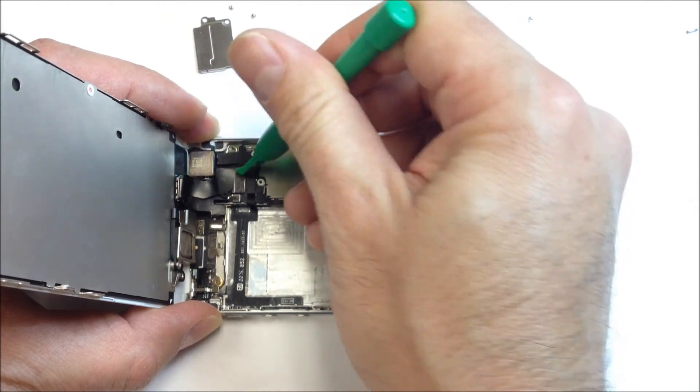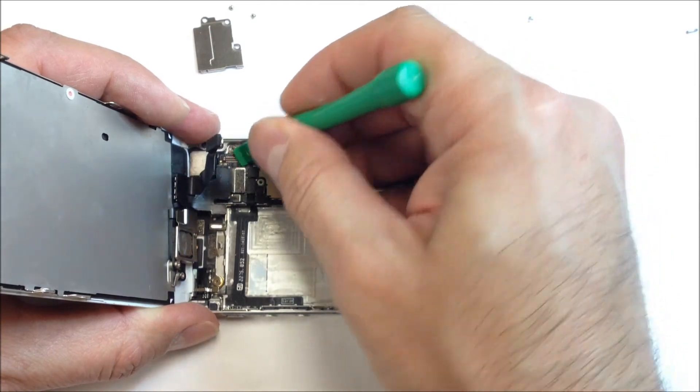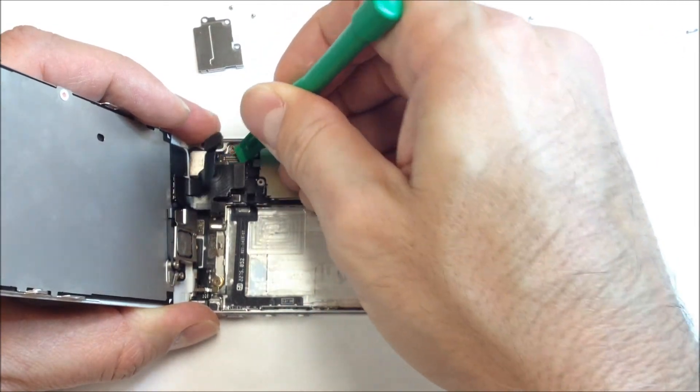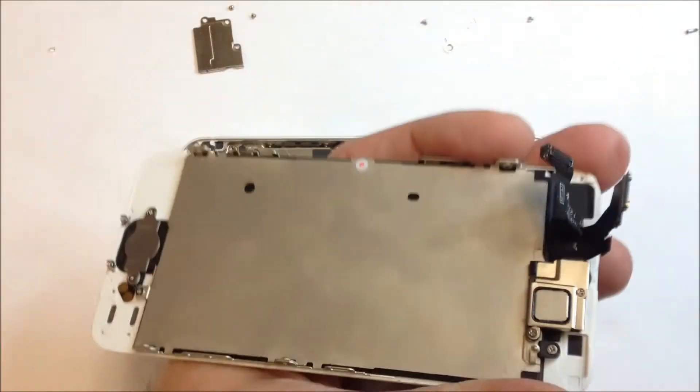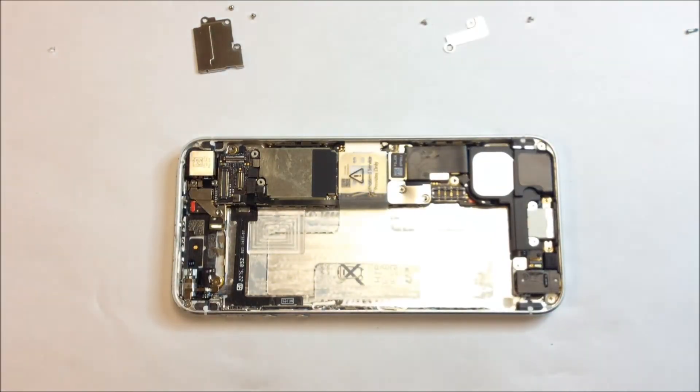You've got two pop connectors — one here for the lens and one for the LCD — and you can see I pried that one from the bottom and this one from the top based on the direction you're looking at the video. And that's it. That's all there is to removing the LCD from the phone.